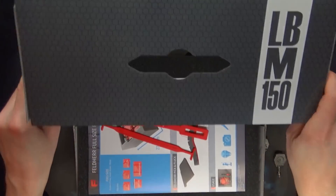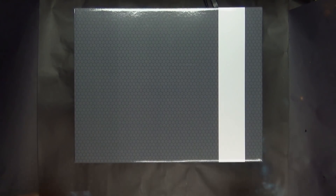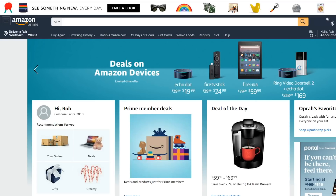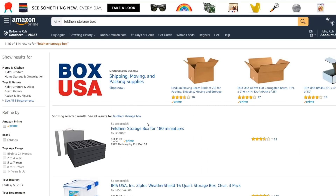Those are the three main universal options from Feldherr. Let's jump over to their website and show you just how easy it is to order their stuff no matter where you are in the world. In Europe, you want to check out Feldherr.net — that's going to show you all of their bags, and they get all the new stuff first since they're based over there. Here in the States, we've got to wait a little bit longer for new releases. If you just want to use Amazon Prime, that's the way to go — it's very easy to find whatever you're looking for.